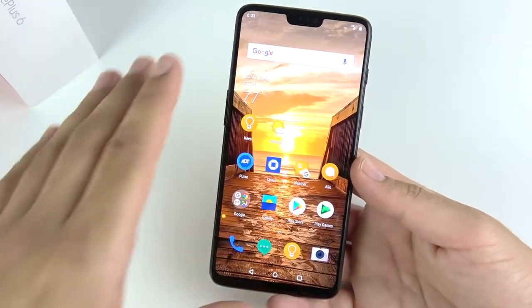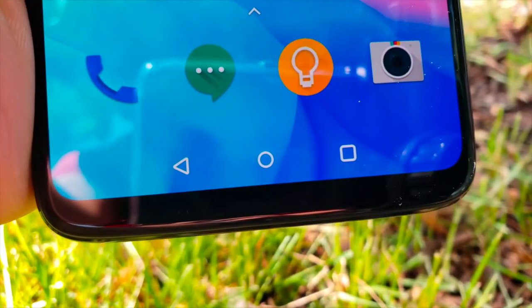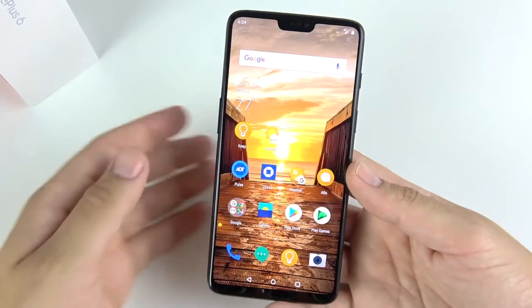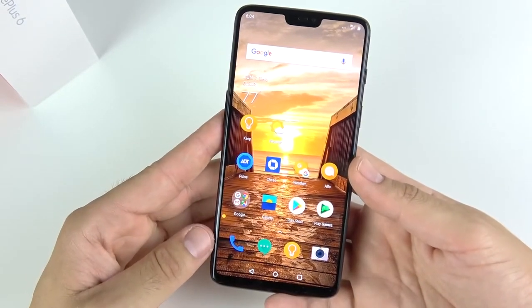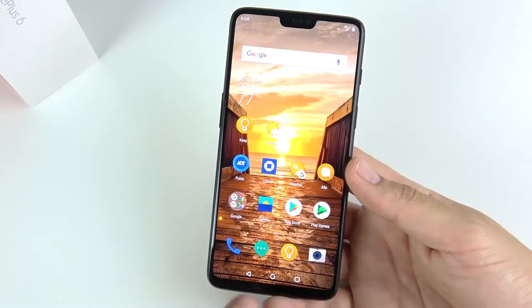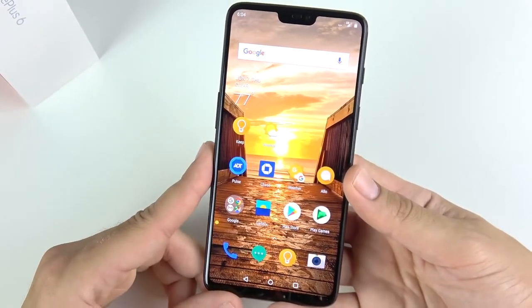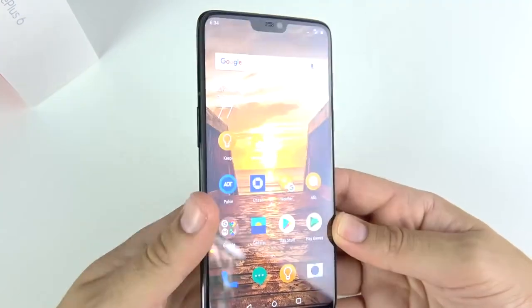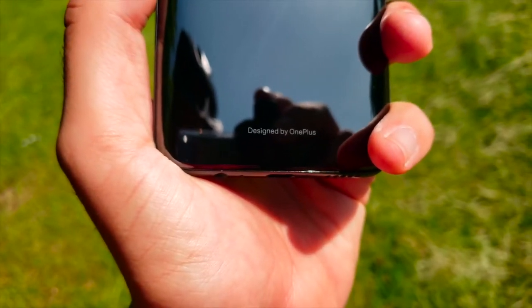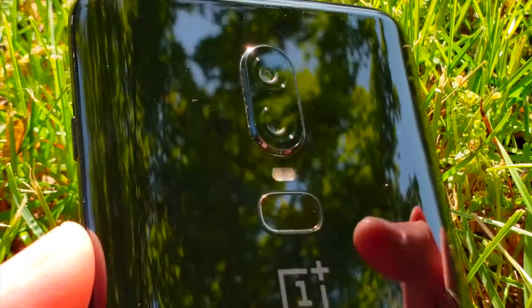Because of the notch, OnePlus was able to stretch this display even further. You have an 83.8% screen-to-body ratio, which is actually very high — a little higher than the iPhone X. You also have a smaller bezel at the bottom on the OnePlus 6. On the back it's a beautiful shiny piece of glass, and they moved the fingerprint scanner down a bit with the camera moved to the middle.